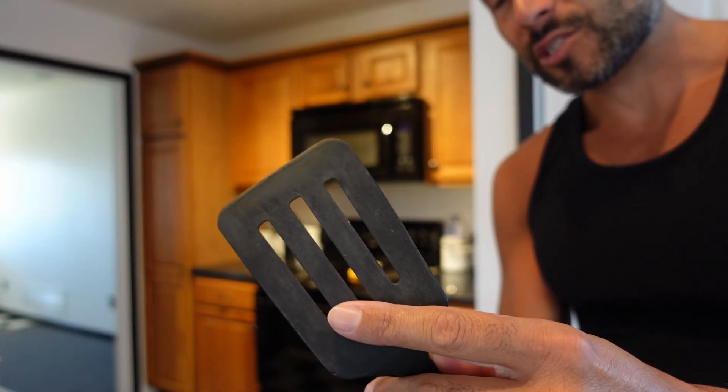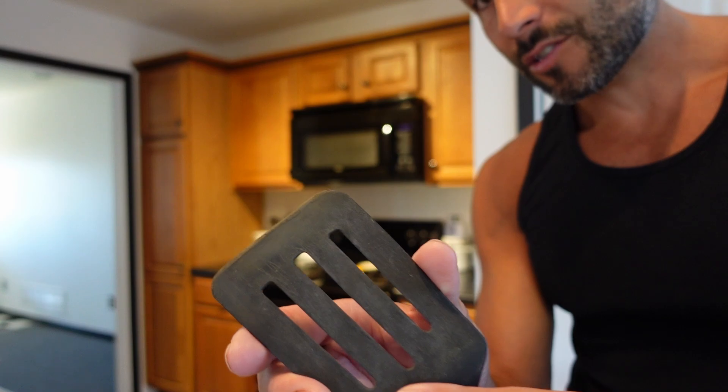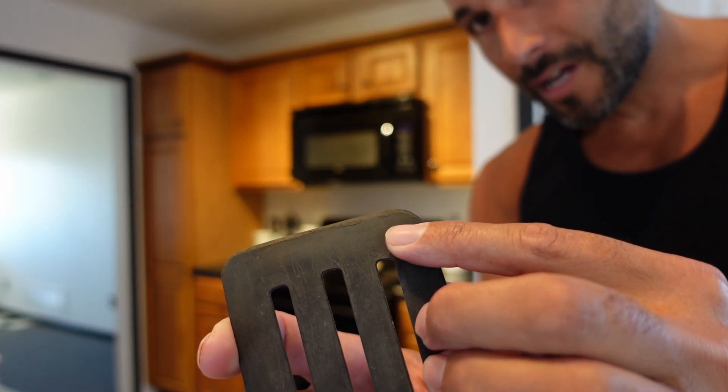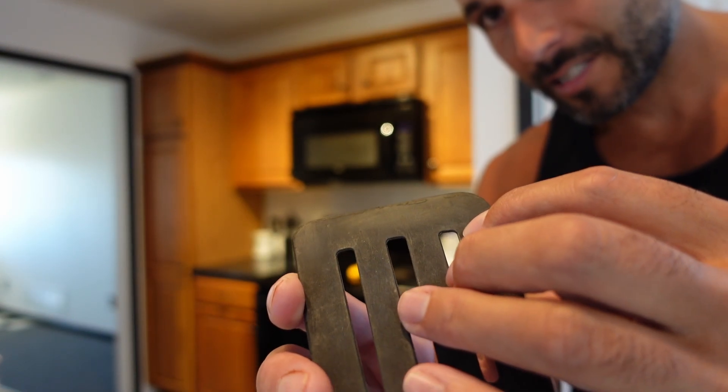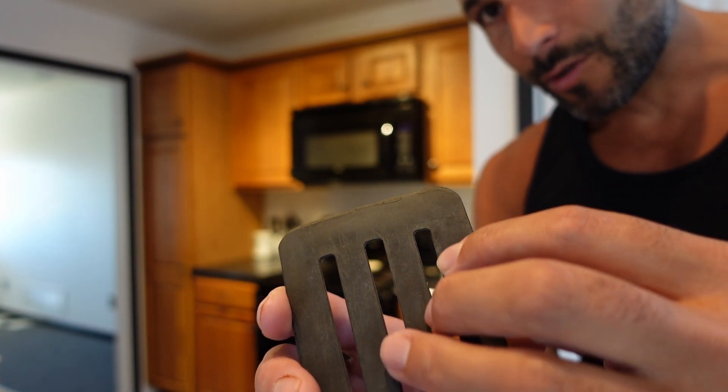Take this spatula here. Even though it's supposed to be made to withstand heat so that you can cook with it, you can see where the upper portion has actually started to melt. Every time this thing melts and heats up, it is leaching harmful chemicals into your food. These plastics can actually break free from the spatula and you essentially end up consuming the plastic as well — so not only leaching toxic substances but also consuming the plastic itself.